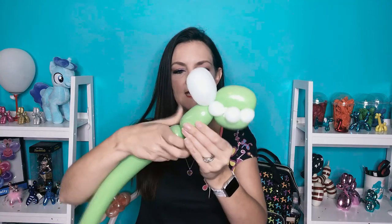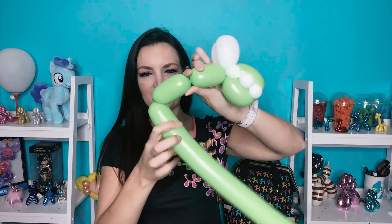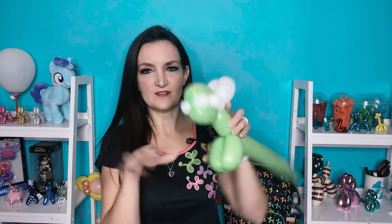Now a T-Rex doesn't have a super long neck, so we're just going to come down about like this. We're going to give him some little like puppy dog feet, arms, legs, things — just about two to three inch bubbles. Fold that over. This is going to be his short little front arms like this.